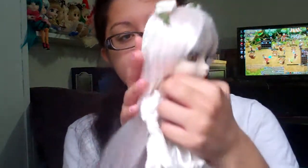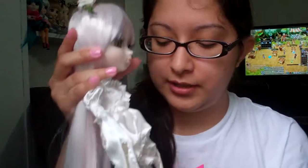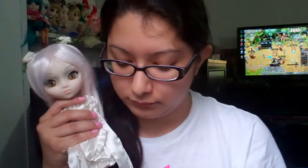Hi guys, hope you're having a lovely Friday. It's Black Friday here in America so it's kind of crazy — I decided to stay in. Today I'm making a review of Kira Acasio from Rozen Maiden. This was requested by a couple of subscribers, so this is for you guys. As always, I'll tell you the pros and cons and my honest opinion.